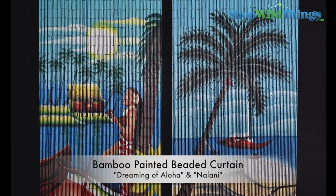Hi, I'm Katie with Shop Wild Things and today I'd like to show you some of our bamboo painted beaded curtains and answer some of the frequently asked questions that we get from our customers about them.